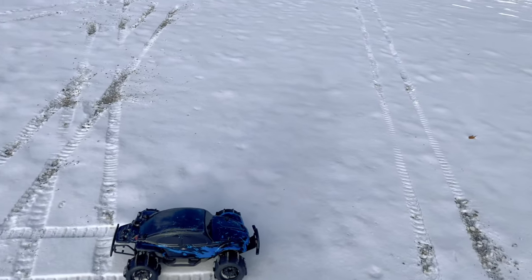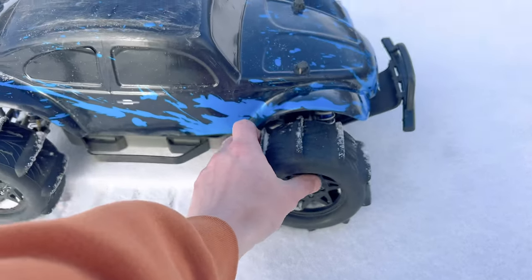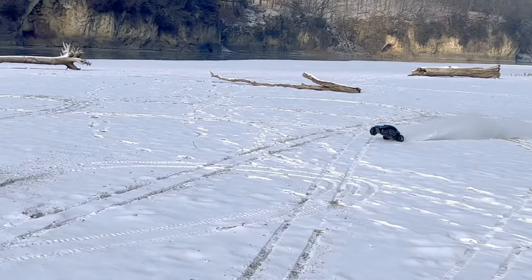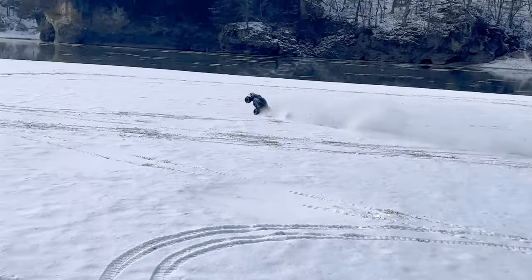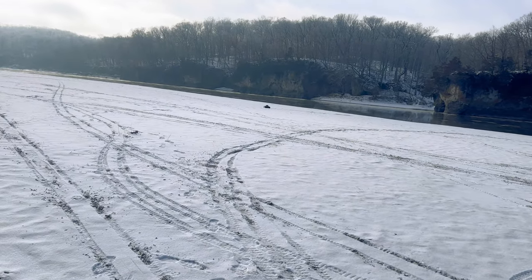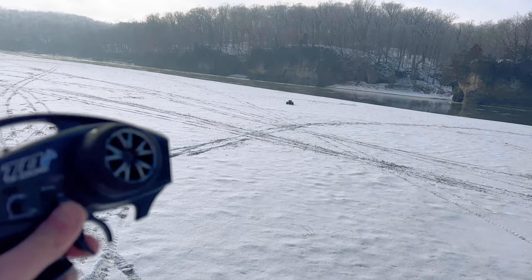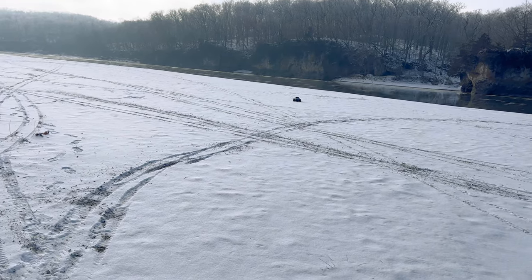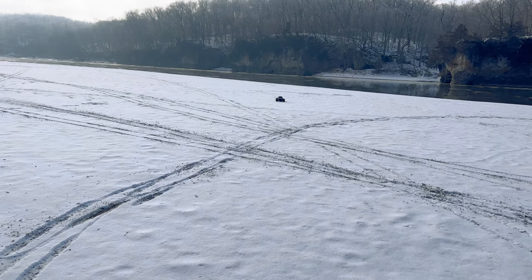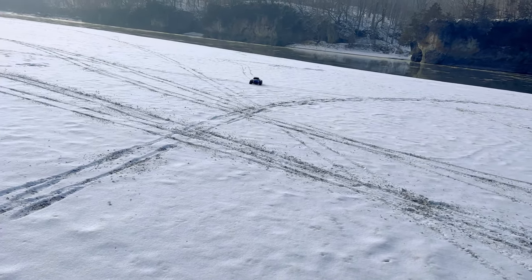We'll see once we start jumping it whether these tires come in contact with the body — I have a feeling they're going to come in contact with the body a little bit, but hopefully not terrible. Just wheel stands! By the way, if you guys are enjoying this video make sure to show your support by giving this video a thumbs up. Also if you have yet to subscribe please consider doing so, and if you do make sure to hit that bell so you'll be notified whenever I come out with new videos. I post on a very regular basis and I have a lot of big plans coming.